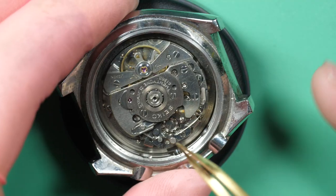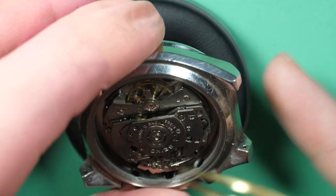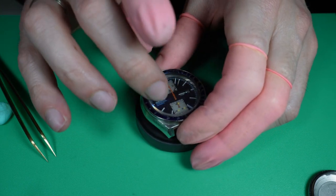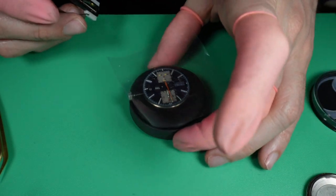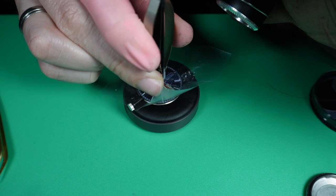There is no spring in the pushers. Normally there are springs so the pushers return to their original position, so that might be the issue. Anyway, we are going to fully disassemble the movement to service it, because on the time grapher the beat error was quite high and it was gaining quite a lot of seconds per day, so we need a good maintenance.